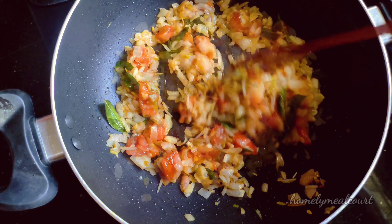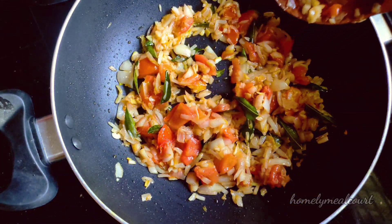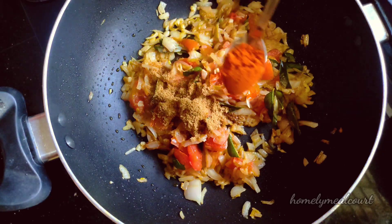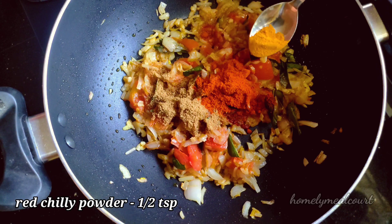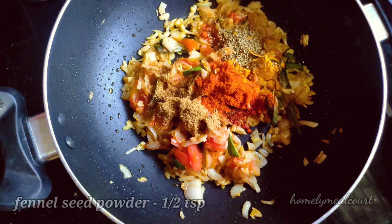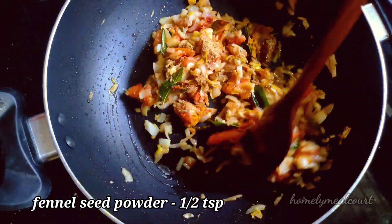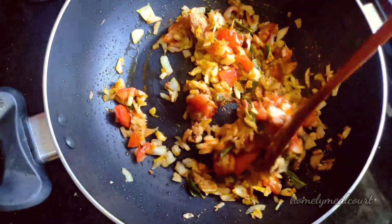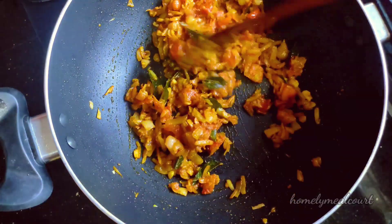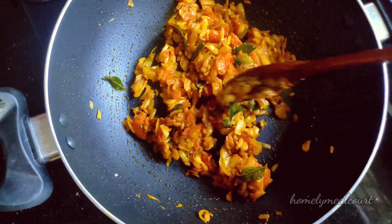Let's start making a masala like this. Add 1 teaspoon of oil and pour 6 teaspoons of oil, and add 6 teaspoons of soy sauce. Let's start making a masala like this.